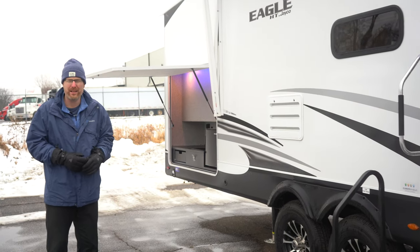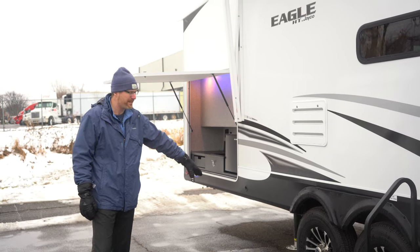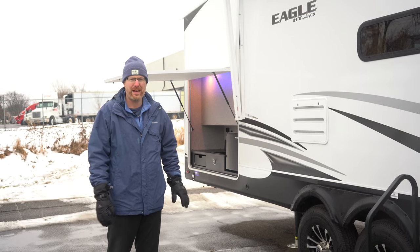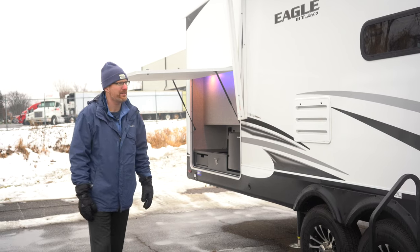This has a four point electric leveling system — you see two of the legs here and two in the front. Auto leveling: push a button and it's done. Real simple so you can get to camping.